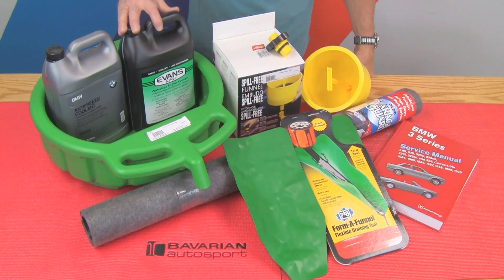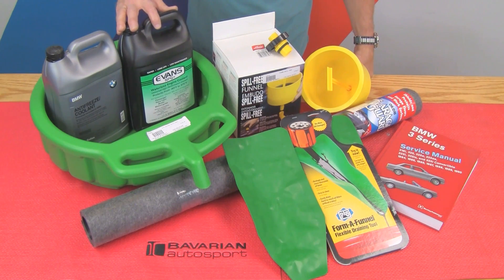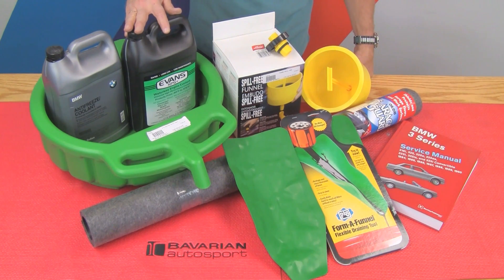We also have the Evans NPG coolant. This is a waterless coolant used straight at 100% strength. It's considered a lifetime coolant for most purposes and doesn't need to be changed.